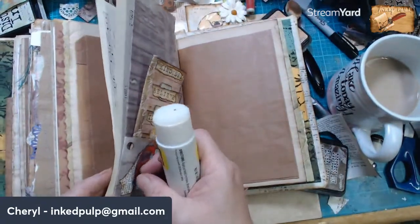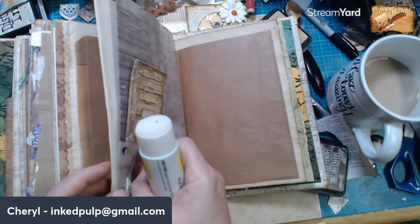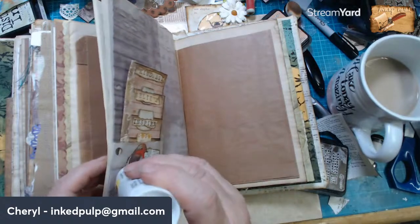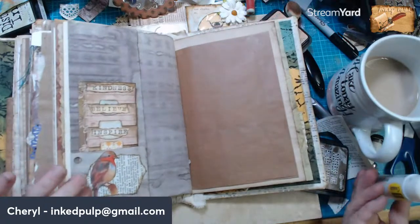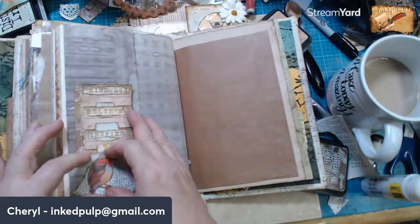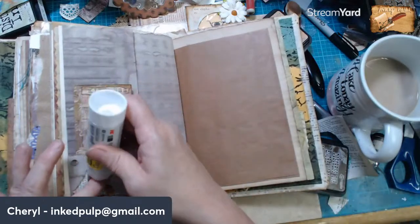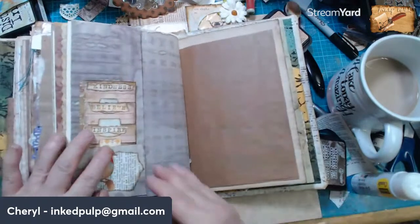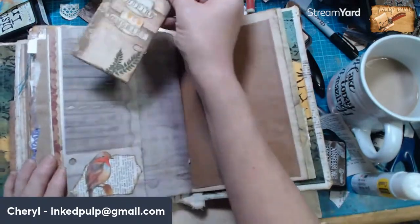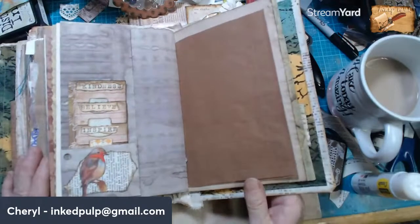And you know what's even worse is that I know sometimes you guys can see it and you're probably screaming at me — look up, look up — and I just don't see it. So we have this little notepad in our ideas journal on a nice little page.